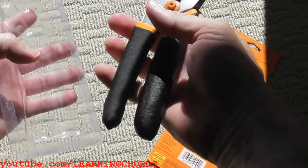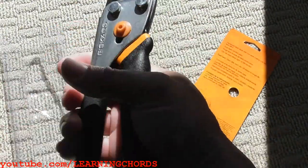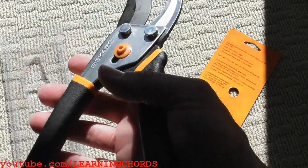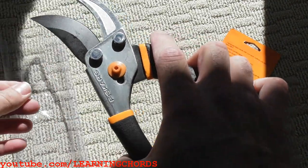Let me take this out of the package — not that we need to see an unboxing. This is kind of like the stuff you see in the stores that sells for about $30 or $40. I'm sure the quality difference is going to be noticeable. The blade feels good.